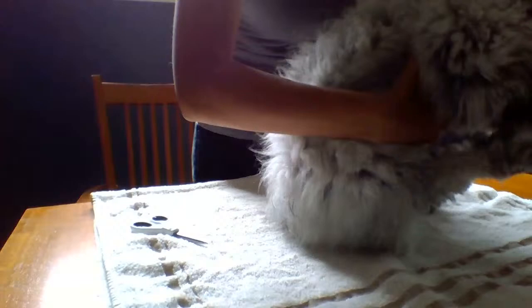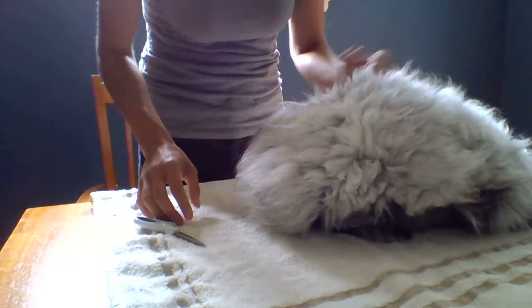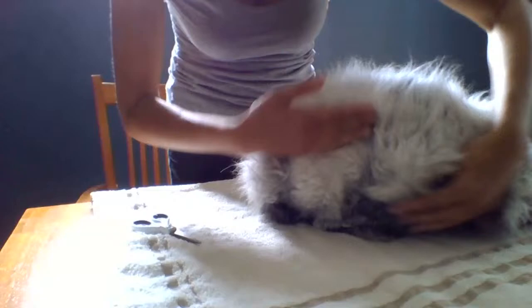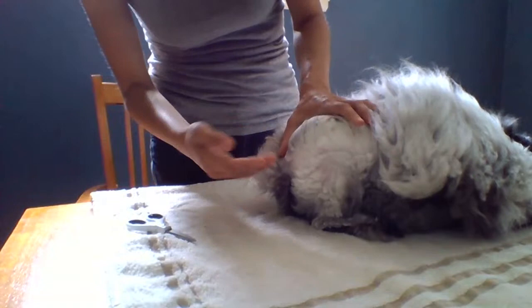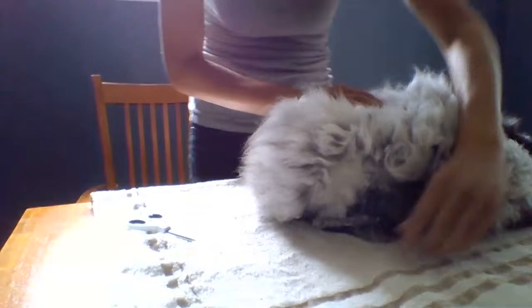We're just going to do a live mat removal. This is a doe, this is Tuppence. She has a litter of six babies right now, so she was left with her coat on — it was still pretty chilly. When that happens, you end up with mats right here all around the outer area when the babies start crawling all over the mom and it gets all matted up. This is a pretty easy mat removal because these are not deep.